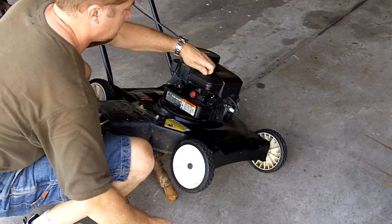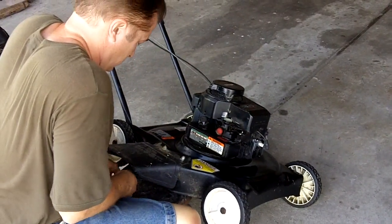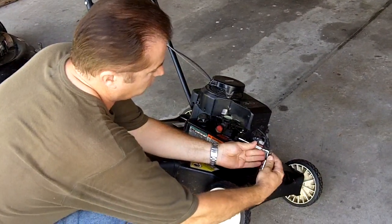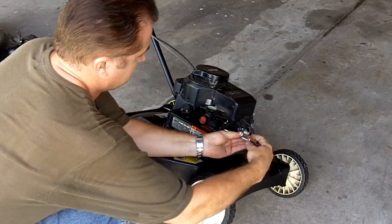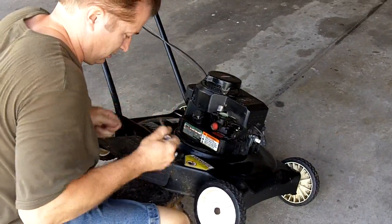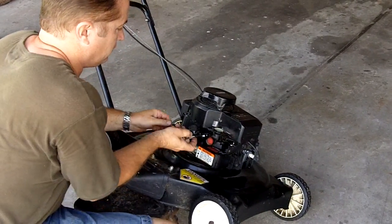Nothing too tough about that. Set that aside. Take your 3/8 and remove this bolt on the side. Now take your 1.5 inch and remove this bolt.